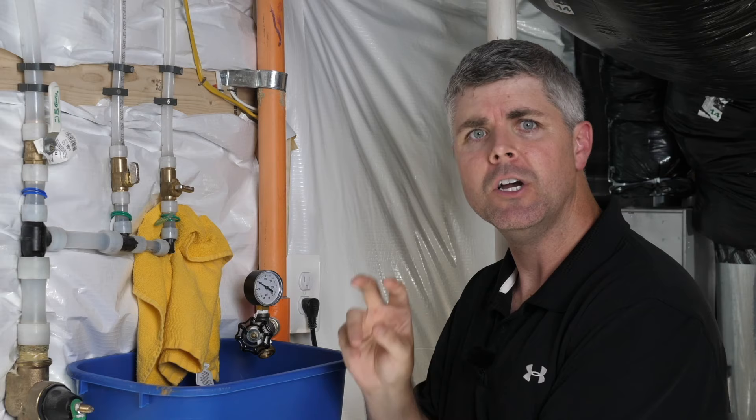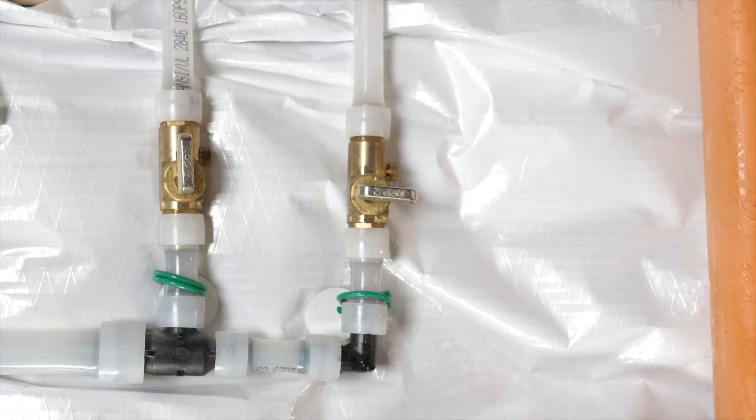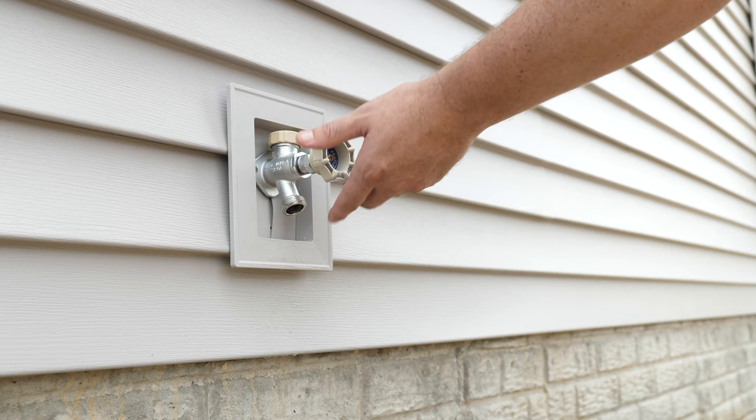Leave the bleeder open until it stops. Once that happens, twist the cap closed. Return to the hose bib and close the valve. You are now finished and you can leave the valve closed until you're ready to open them back up in the spring when temperatures are consistently above freezing.